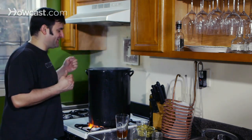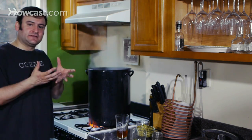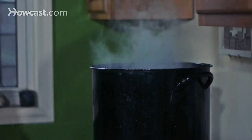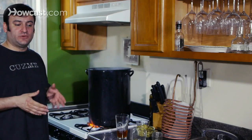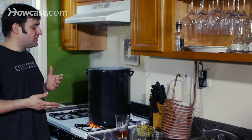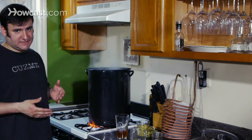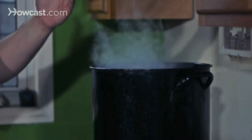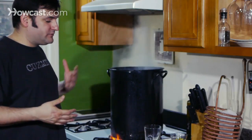So now we've gotten our wort to a nice rolling boil. Inside here it is bubbling like mad, and protein is all coagulating and coming to the top. Most brewers only boil for 60 minutes. I tend to go on the 90-minute side. What that means is when I'm getting to the boil, I have to start with 6.5 gallons instead of 6 gallons. About a gallon evaporates per hour. But if you're just doing a 60-minute batch, now or shortly after now would be when you put in your bittering hops.